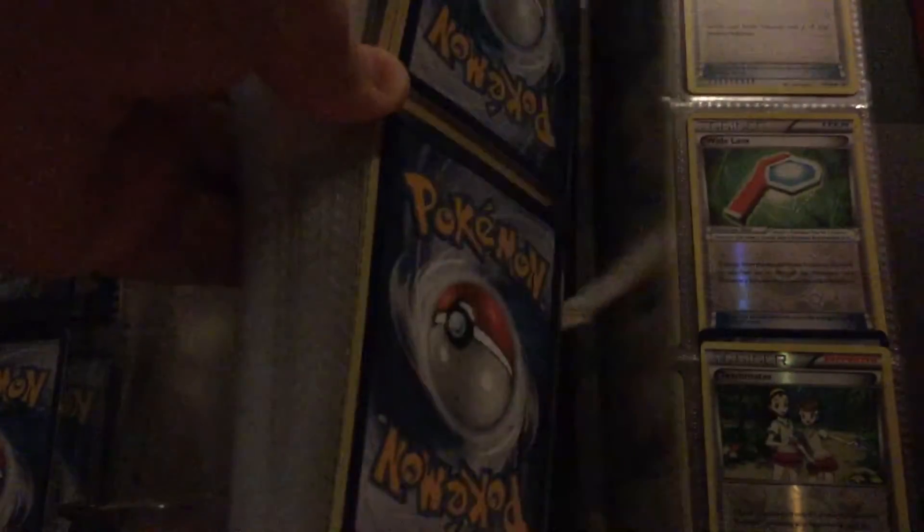Now we have trainers and energies. I probably won't make as much of a fuss with the trainers — it's a lot but I'll slip them in there. All the way to the back, all the way — showing grass and dragon energies.